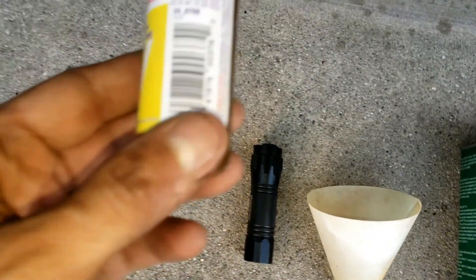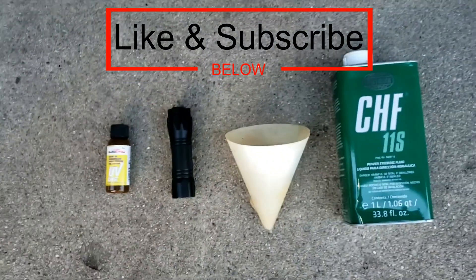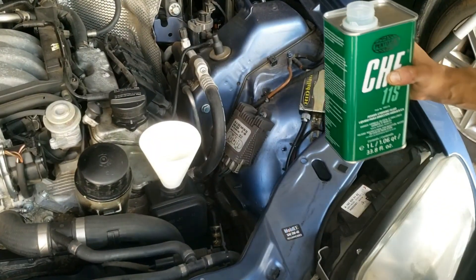Now I'll show you how to do it, but real quick — if this video helps please like and subscribe to learn more tips, tricks and hacks for your vehicle. Anyway, here's the solution.